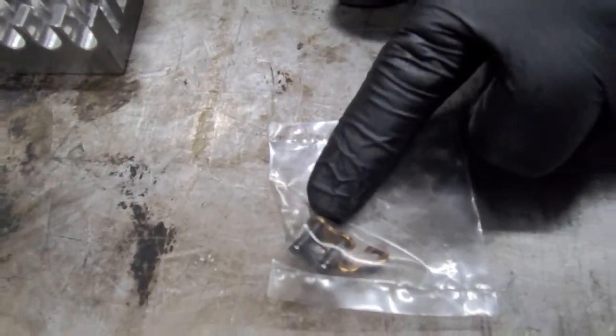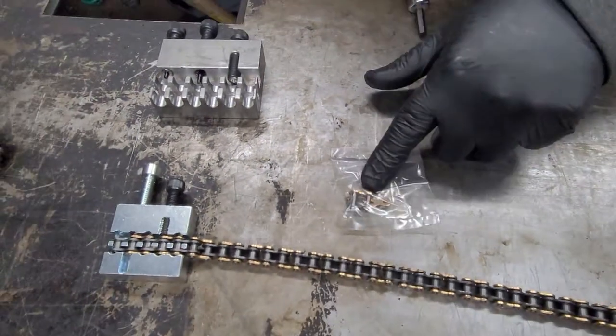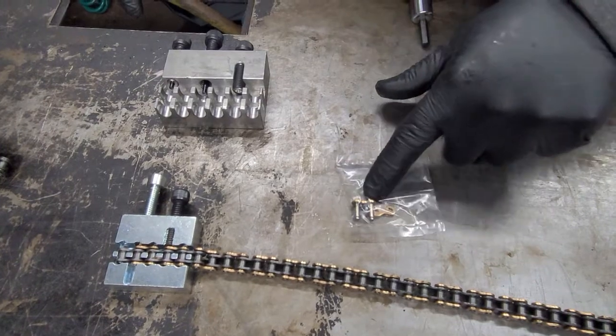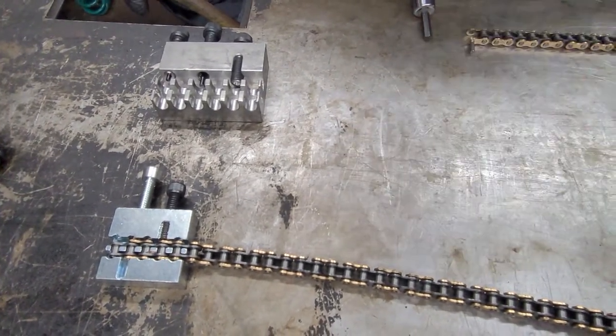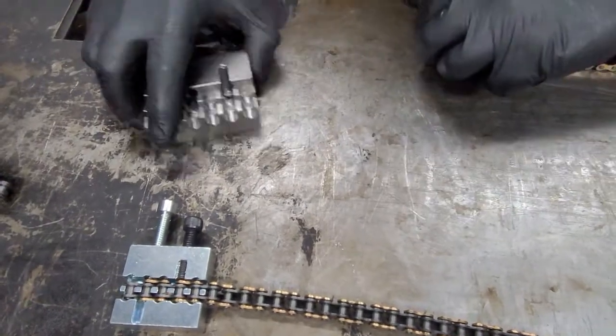This is what you use when you break chain normally — you use a master link. And this is cool, this is fun, it's easy, but they break and sometimes you can have problems. So we're going to get rid of that and we're going to go with this.